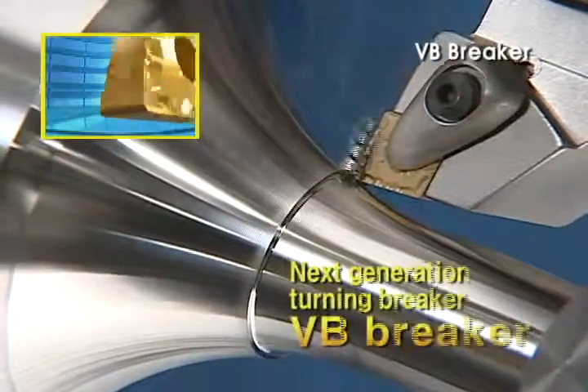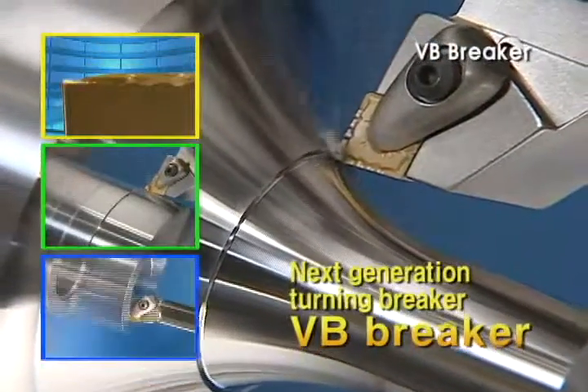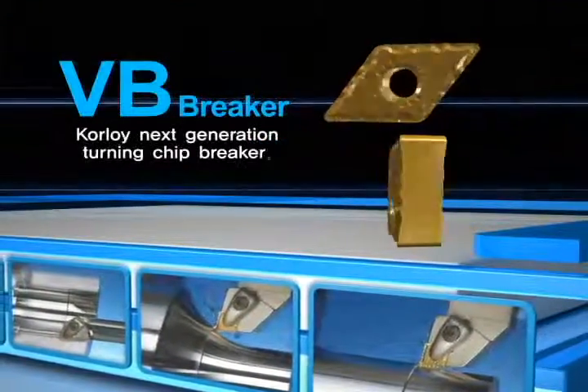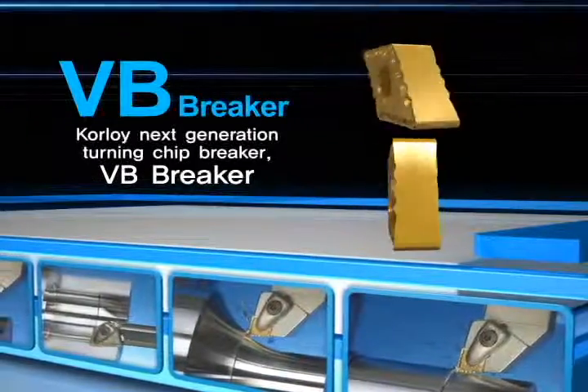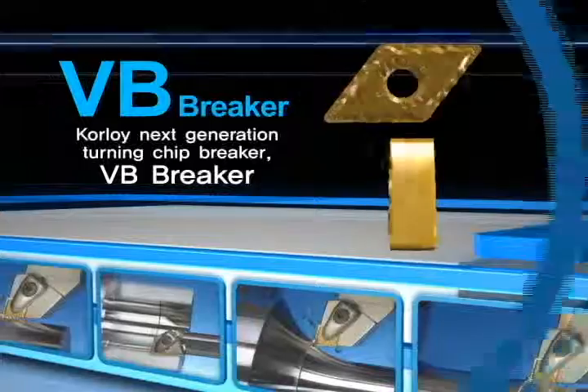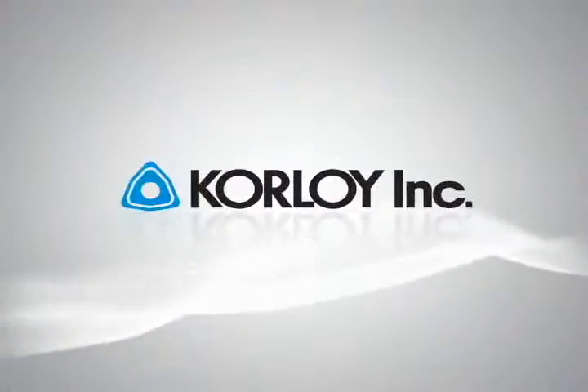Next Generation Chip Breaker VB for higher productivity. VB Chip Breaker for precise and stable machining. We promise you better productivity and success in your business.